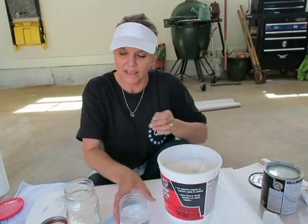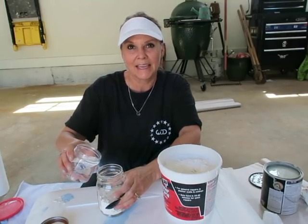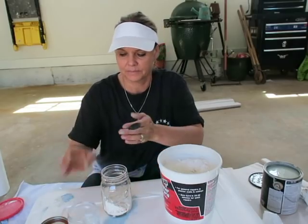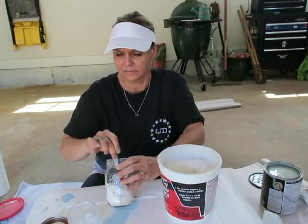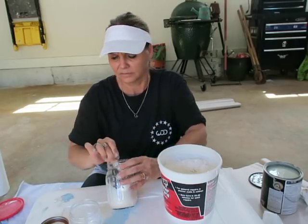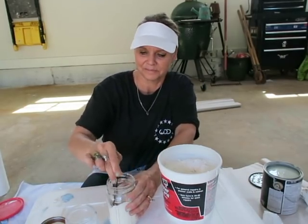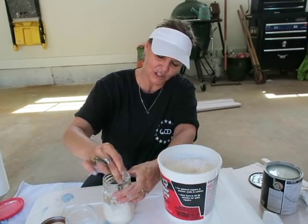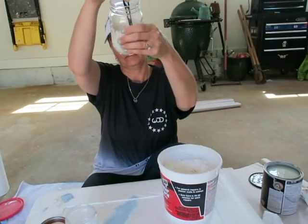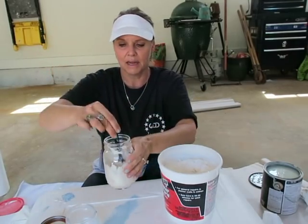Okay, and then I'm going to mix a little bit of water in there at a time until I get the consistency of pancake batter — or it was also described as mayonnaise or glue. Just put a little bit of water in there and stir until you get all the lumps out. The gentleman I watched said the nice thing about using a glass jar is that you can see through it to make sure you've got all the powder up. The consistency should be like pancake batter.